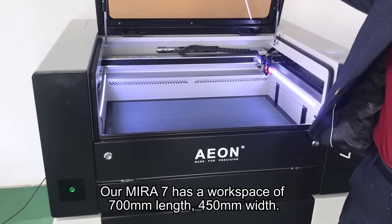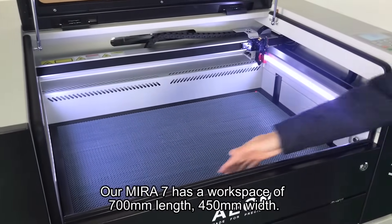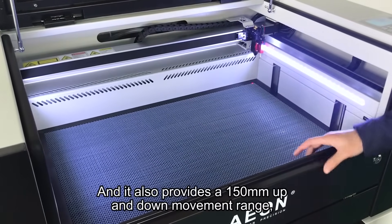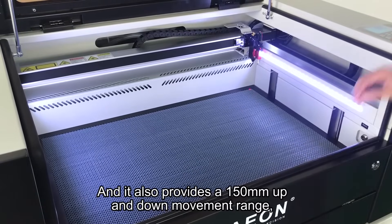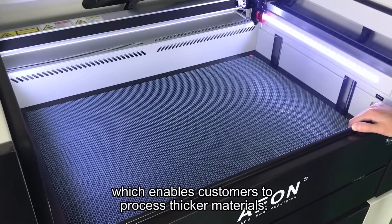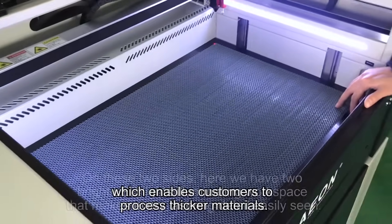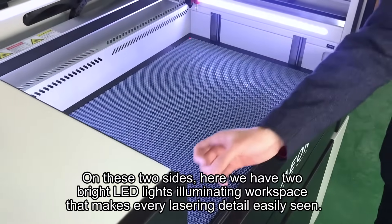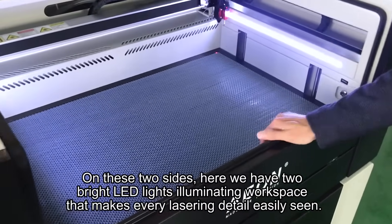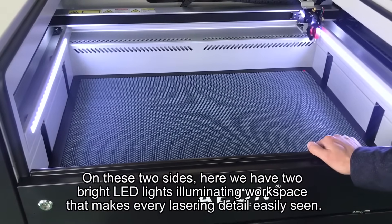Our Mirro7 has a workspace of 700 millimeters length and 450 millimeters width, and it also provides a 150 millimeters up-and-down movement range, which enables customers to process thicker materials. On both sides, we have two bright LED lights illuminating the workspace, and that makes every lasering detail easily seen.